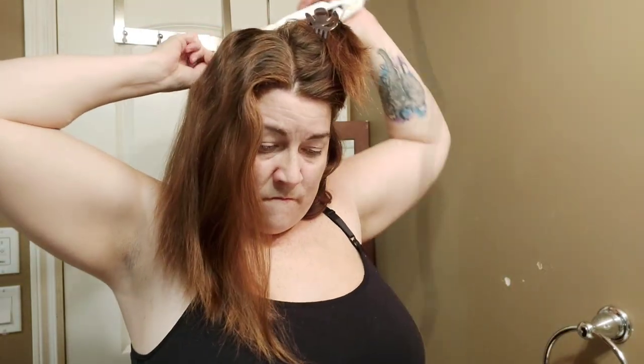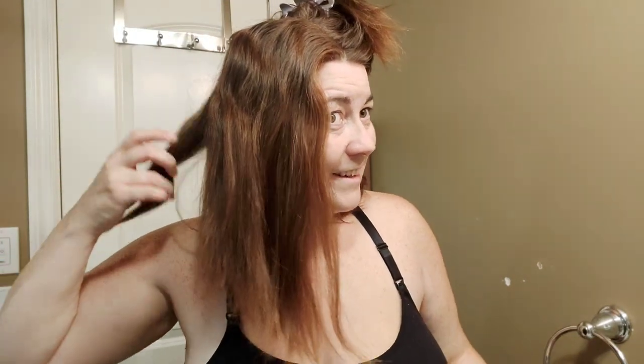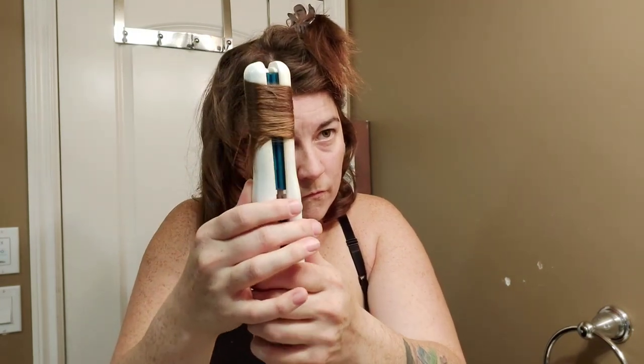Heat it up. If you're using the mirror, you can kind of see if you're pulling curls up correctly. My biggest challenge here is that my arms are getting tired from holding them above my head. But I can do it.